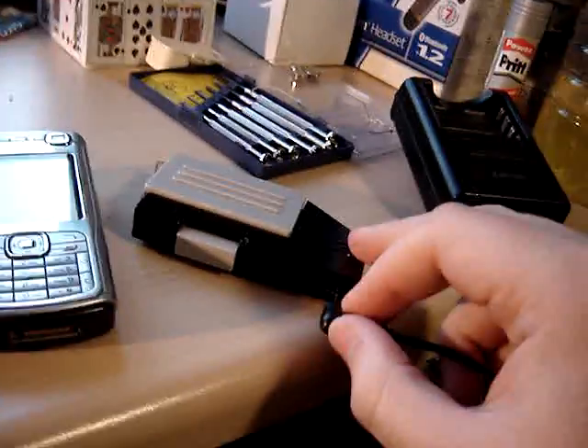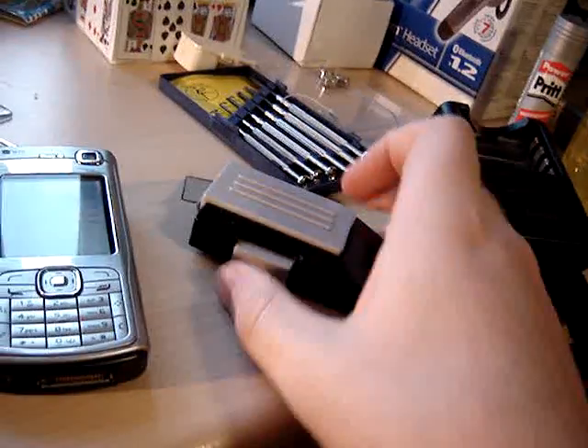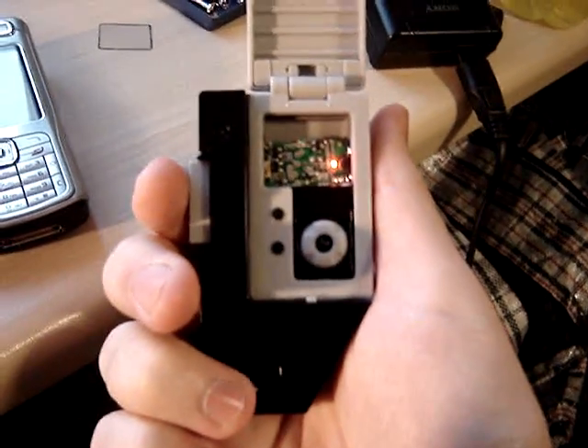And then charge through the small slot in the side. It's currently fully charged, so it should be blue. It's red when it's charging, blue when charged.